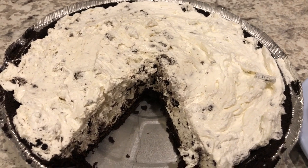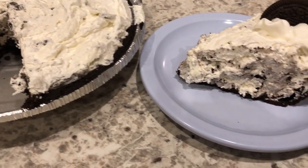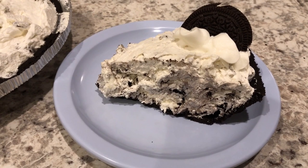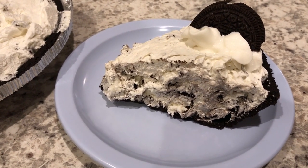You could also add cookie crumbles if you'd like. Anyway, this is a really quick and delicious pie. I hope you all enjoyed this recipe. If you did, please make sure to give us a thumbs up. If you have not subscribed to our channel, I certainly hope you'll do so. Thanks so much for watching, and we'll see you guys next time!